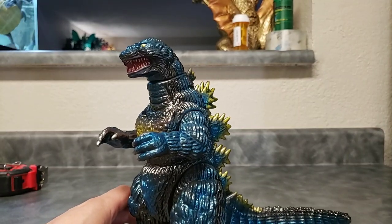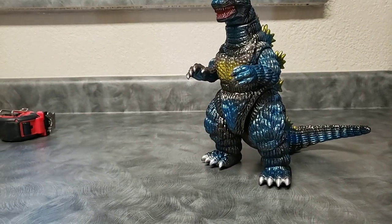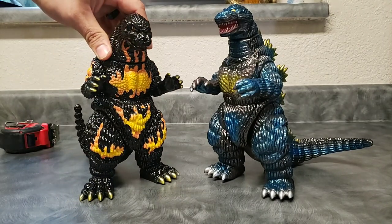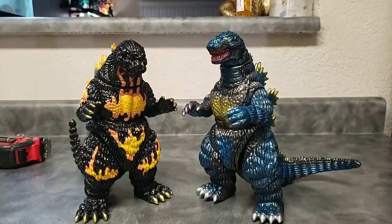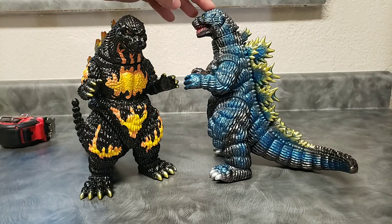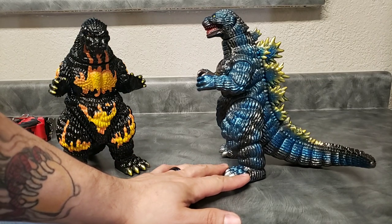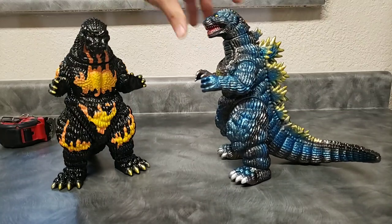For a size comparison, we're going to bring out the Desu Goji — this is the Vinyl Wars release that was just recently released. These guys look really nice together. This was a very menacing, very powerful sculpt for this suit. I absolutely loved it — loved what they did with the roar. It just really brought out that aggression, and it carried up nicely from the Bio Goji.